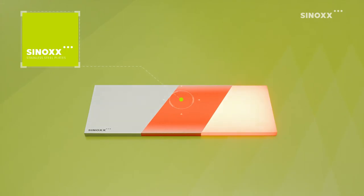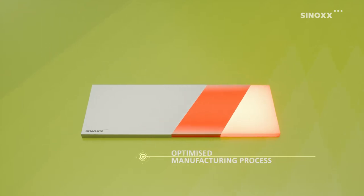Sinox Stainless Steel increases your product lifespan, decreases machining costs, and optimizes your manufacturing processes.